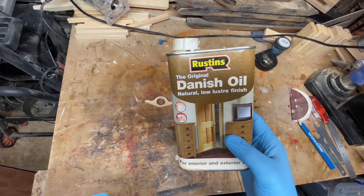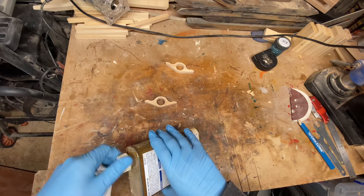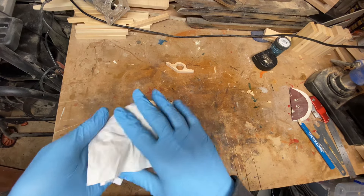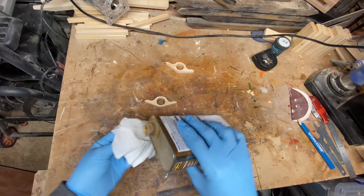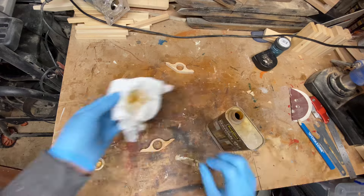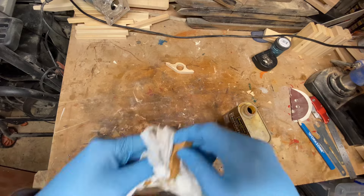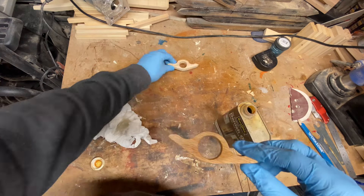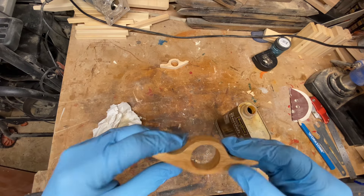Just going to add a bit of Danish oil. Just apply it with a bit of paper towel. Now look at that - look at the difference with just a bit of oil, and it's finished.